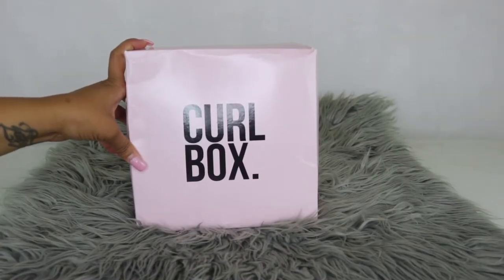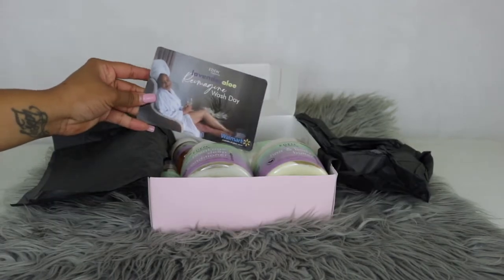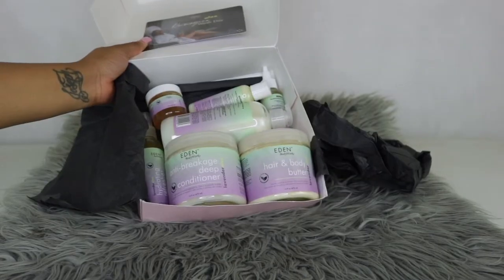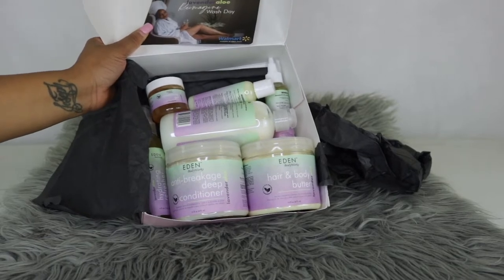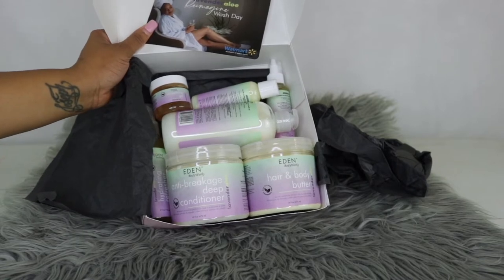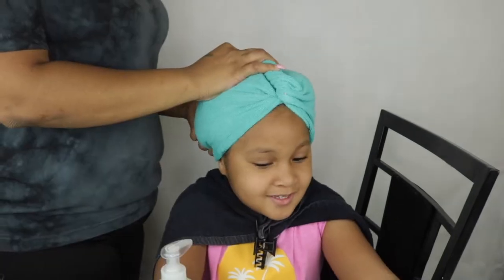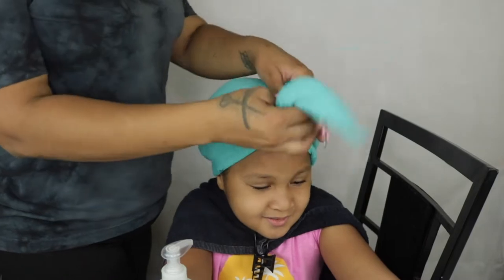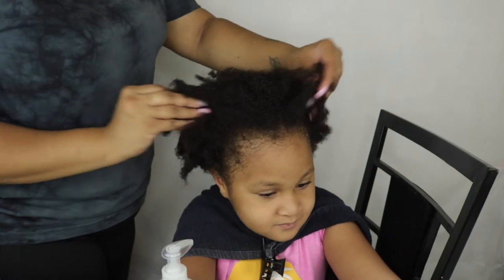What's up y'all, today's video is going to be another wash day routine on Harmony's hair. If you guys did not watch my previous video, I did go ahead and unbox a curl box for you guys. The brand I'm going to be using today is from Eden Bodyworks and it's the Lavender and Aloe collection. This is my first time using these products on Harmony's hair. I'm not going to go through each product because I did that in my previous video, so once this video is over I want you guys to go watch that unboxing.